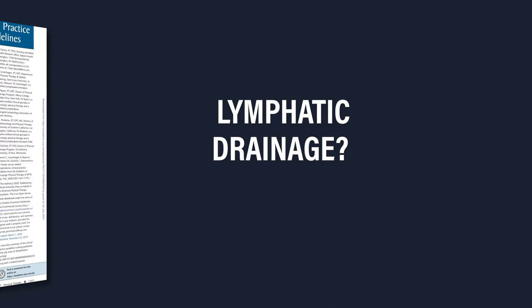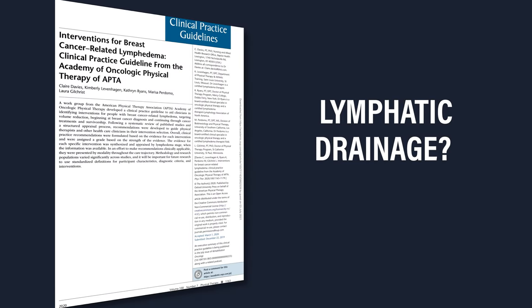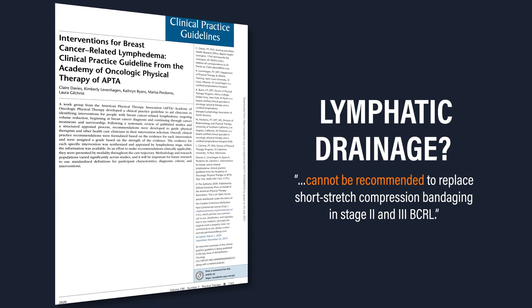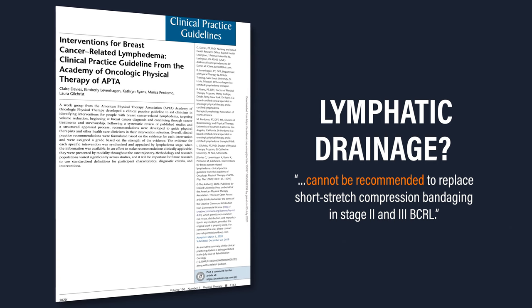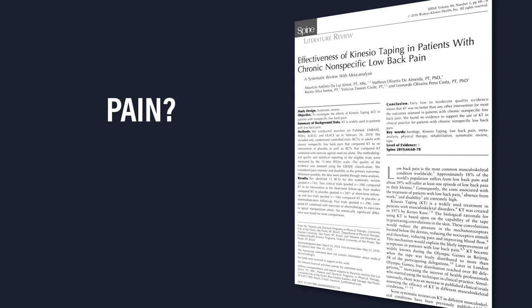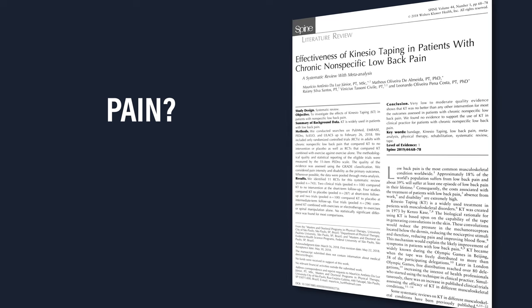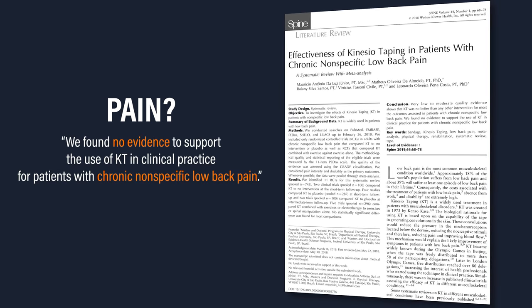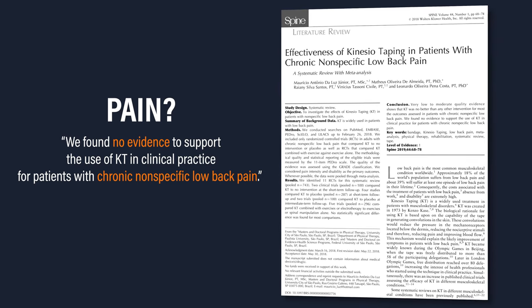Regarding lymphatic drainage, the most recent clinical practice guideline from the Academy of Oncological Physical Therapy states that KinesioTape cannot be recommended to replace short stretch compression bandaging in Stage 2 and 3 breast cancer-related lymphedema. Regarding pain, a 2020 systematic review with meta-analysis by Junior et al. found no evidence to support the use of KinesioTape in clinical practice for patients with chronic, nonspecific low back pain.